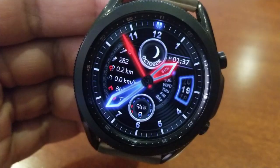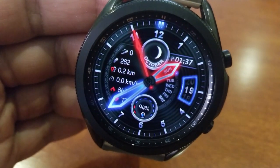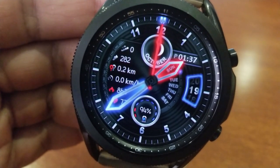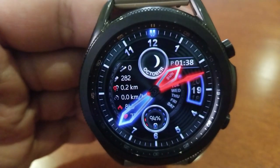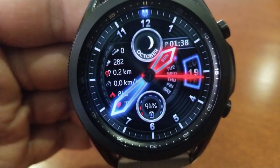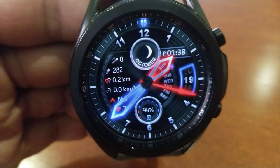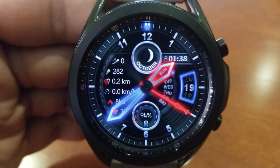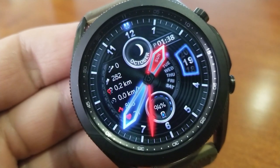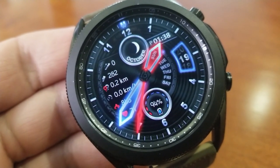As far as activity data goes, you've got all your information shown on the left hand side, which includes your total steps count, distance moved, a speedometer, calories burnt, and heart rate. There's a power remaining dial right at the bottom. Over on the right hand side is the date along with the digital time. Lastly, this one comes preset with six fixed app shortcuts as well as one customizable app launcher.